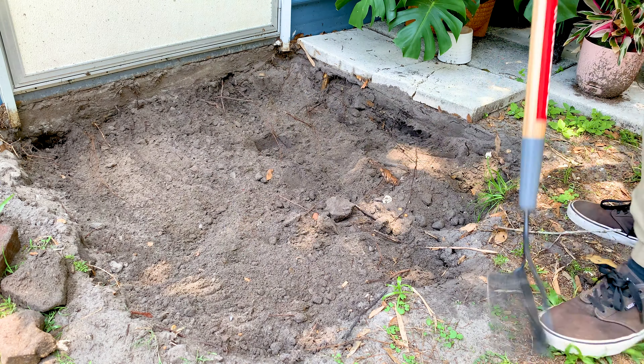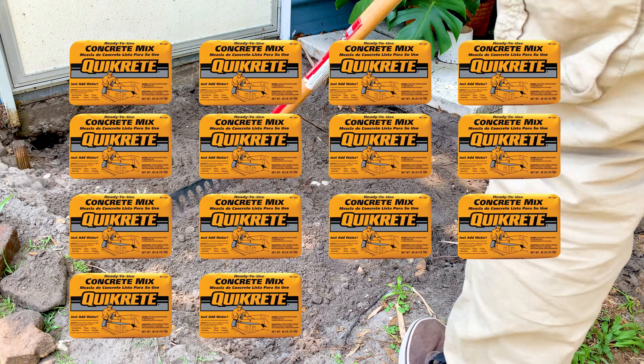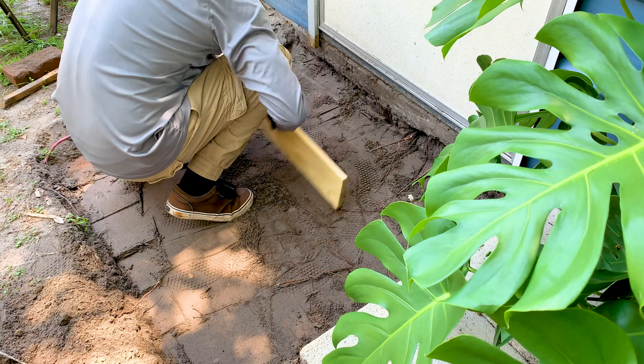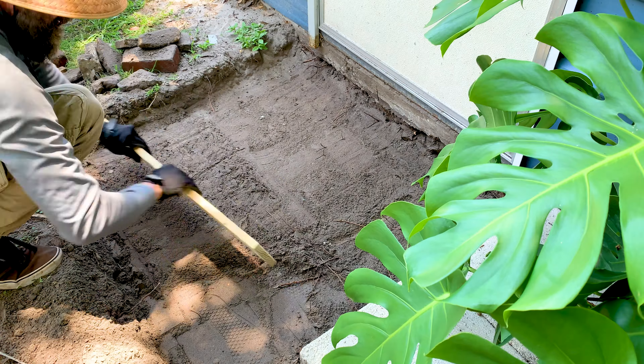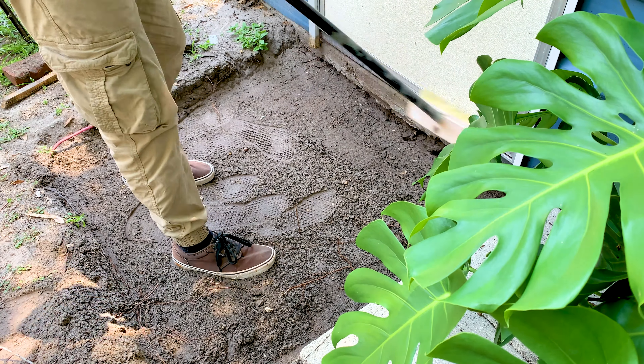So I'm kind of going to wing it a little bit today. It turns out it was going to take 16 bags of 40-pound concrete to make this slab, and if anybody's ever mixed concrete, it's just a pain in the ass. I didn't want to mix 16 bags, so I saw a couple videos on dry pouring concrete.